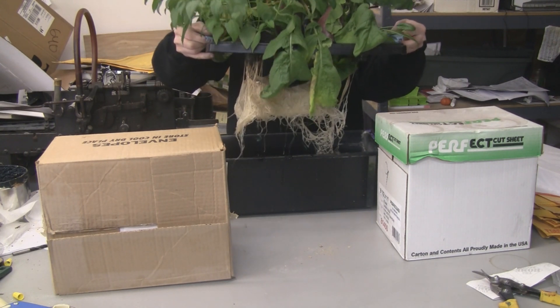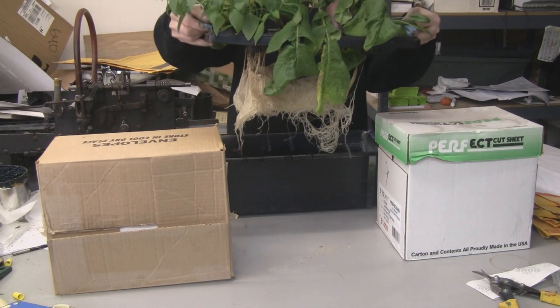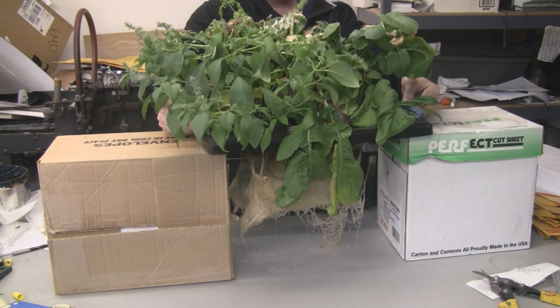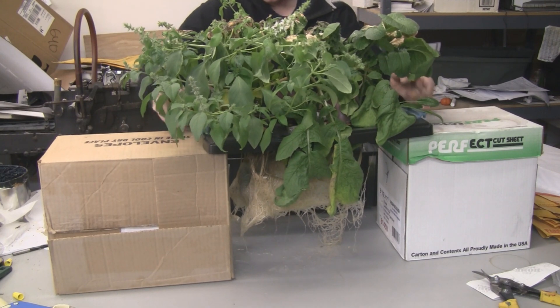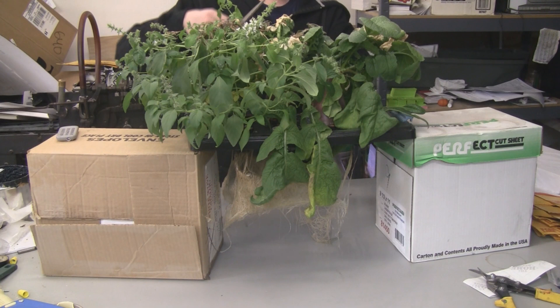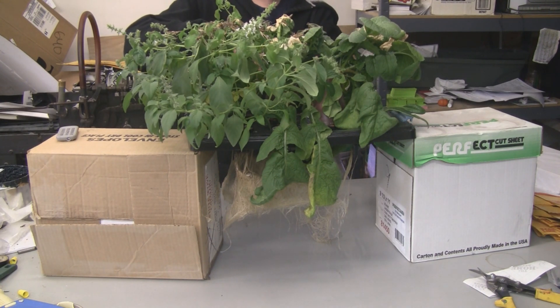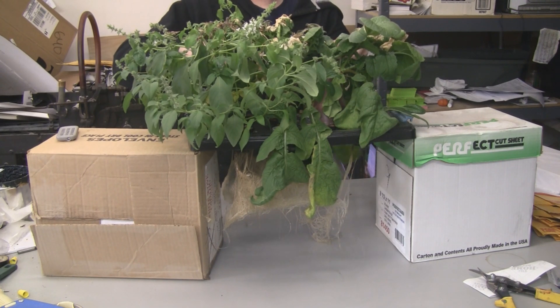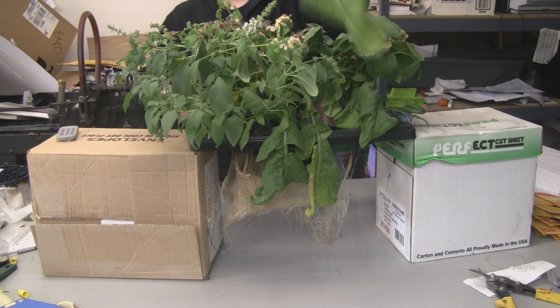There you can see the root system — that's gonna be a little tricky to separate. I better get a paper towel for this. After looking this over, I think I'm best off just trimming these leaves from the radishes one by one because they're so big.